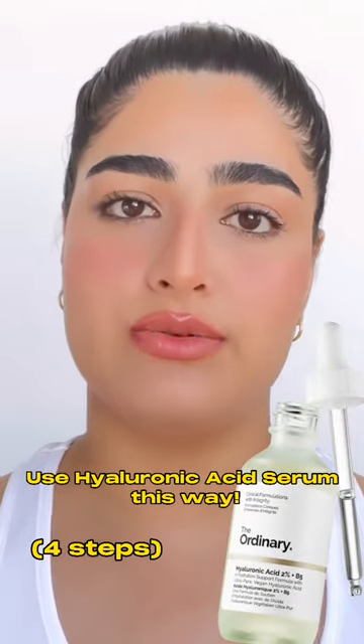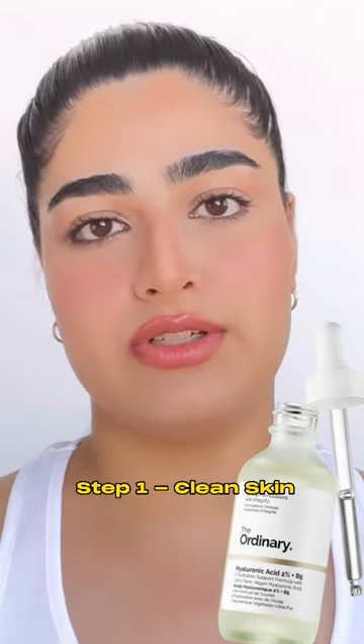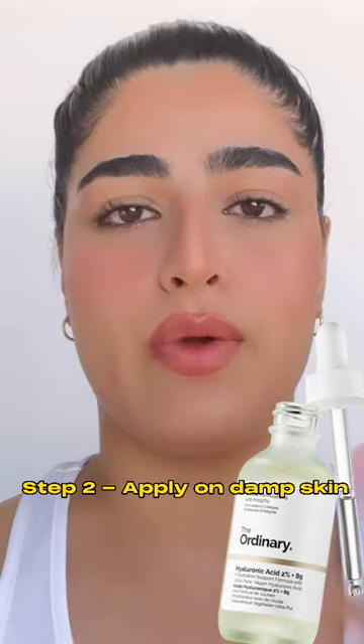The right way to use this product, and the way I use it, is on clean skin. I use the Squalane Cleanser by The Ordinary to get squeaky clean skin — if you want an honest review about it, I have another video on my channel. Once I have clean skin, I apply the serum on damp skin, using a facial mist to wet my face.